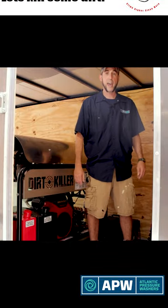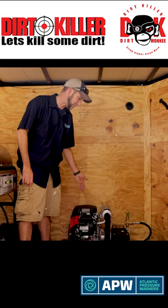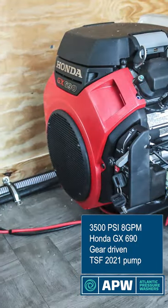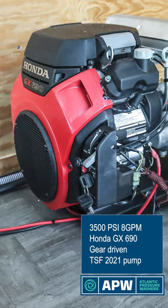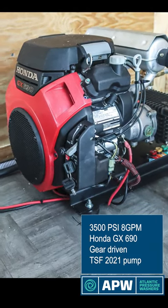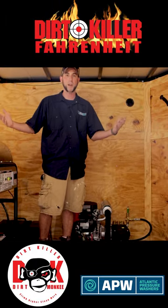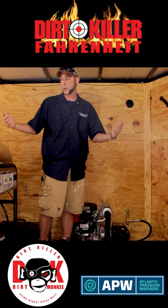Next, we have our cold water pressure washer, also a GX690, but with a gear-driven TSF 2021 pump. This unit will put out 3,500 PSI at eight gallons per minute. Both units have their exhausts run through the floor, so you don't have to worry about the trailer filling up with exhaust fumes.